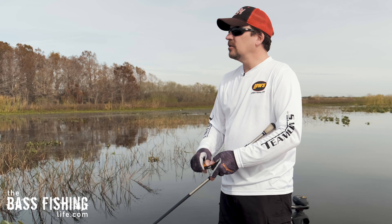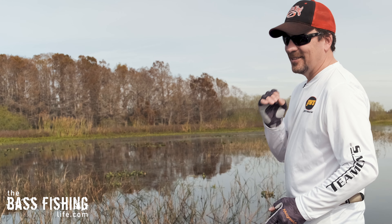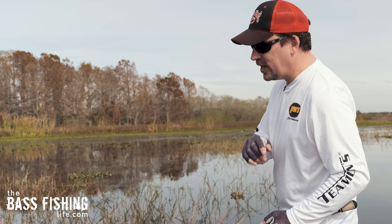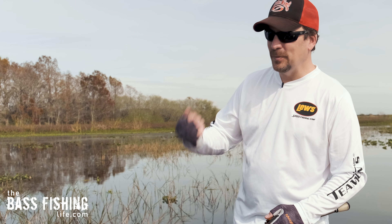If you do these three things, I promise you'll go out on the water and outcast your buddy in terms of accuracy every time. And if you're feeling good, go ahead and share this tip with him. As far as more tips go, if you'd like to learn about my favorite knot — the Red Phillips knot — go ahead and watch this video right here. It's great for attaching leader to mainline.